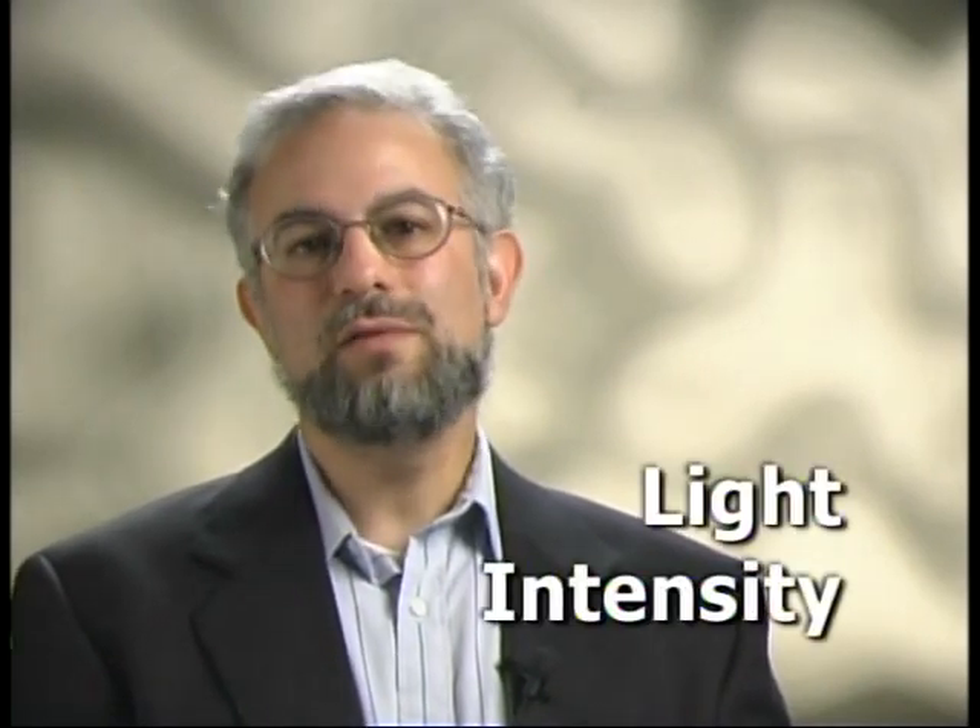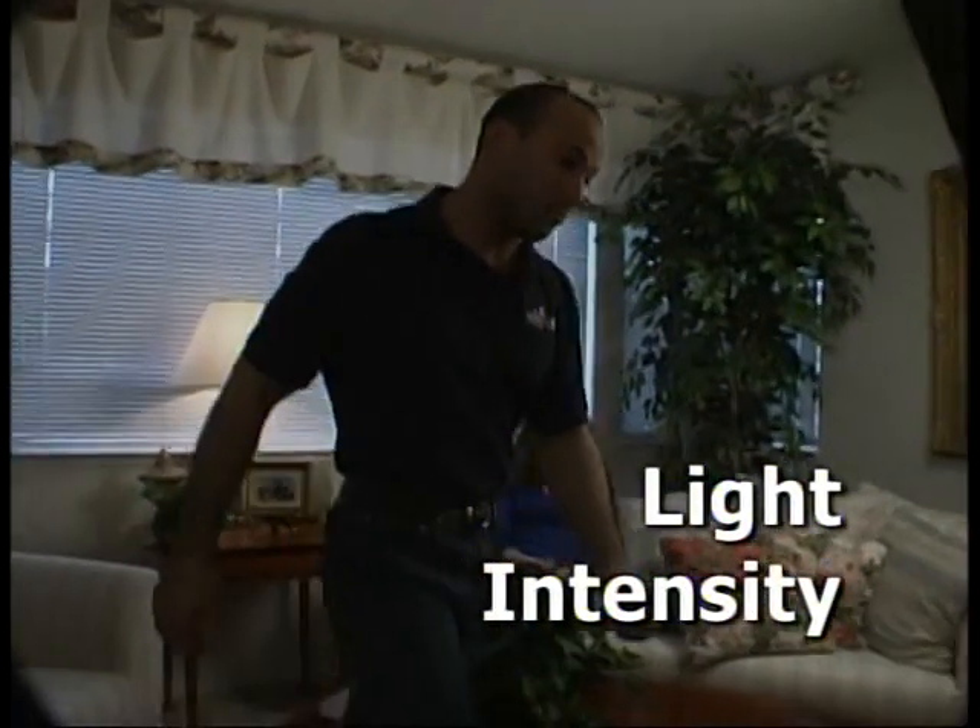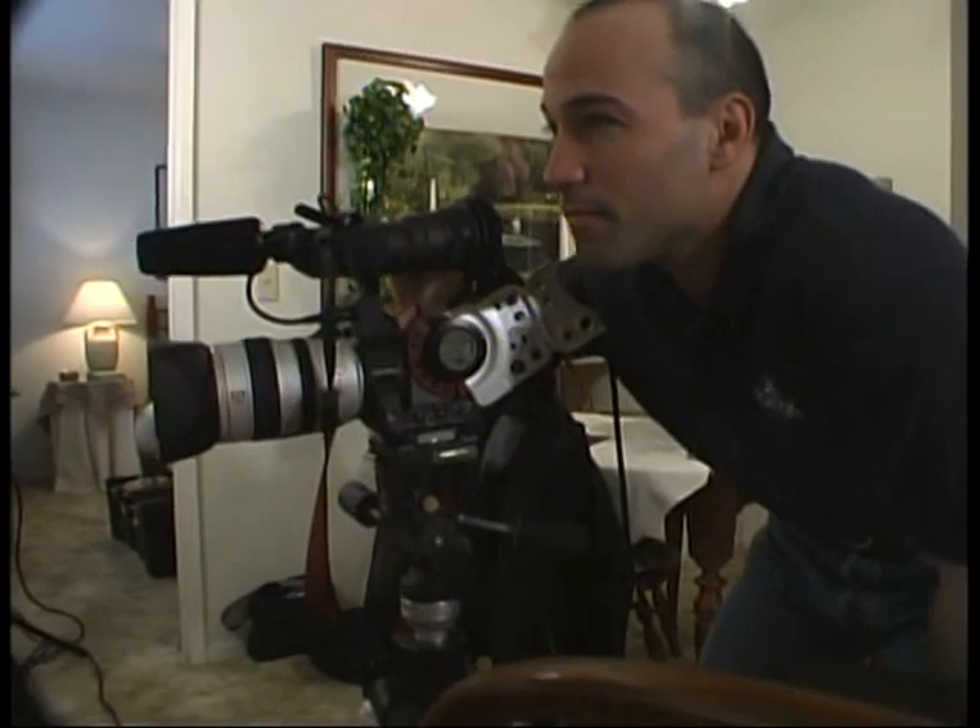Let's tackle light intensity first. Even during the daytime, a room can simply be too dark for a good exposure. The first thing you can do is go to manual iris control and begin opening the iris until you get a good exposure. If that alone doesn't brighten the picture enough, try slowing down the shutter speed — this will also brighten the picture, but be aware it might give you telltale motion blur in certain circumstances. You can do both of these things with your camera alone.